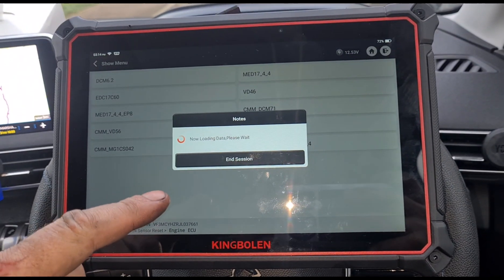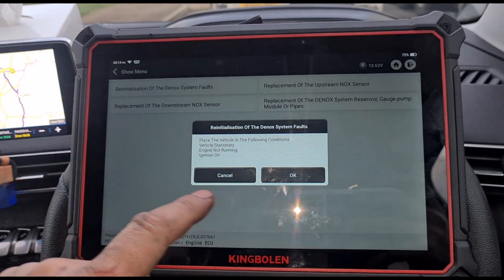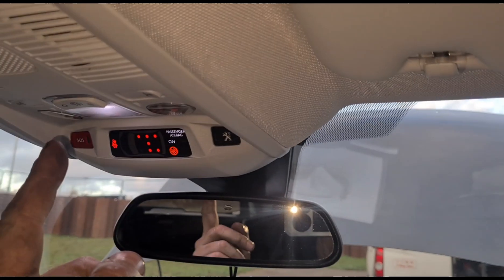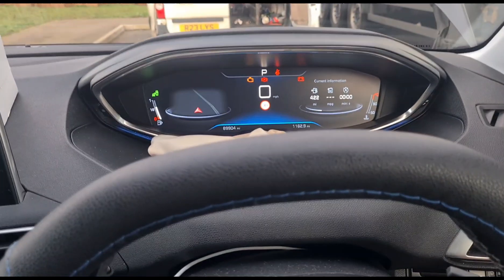Reinitialization of the ENOX. So we need to switch it off and wait until the interior lights go off. Okay, now that's complete — we can switch the ignition back on.